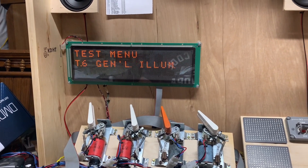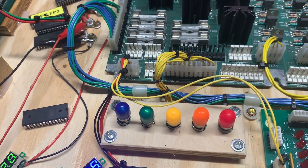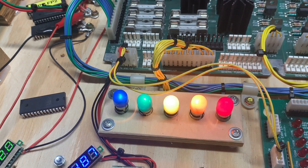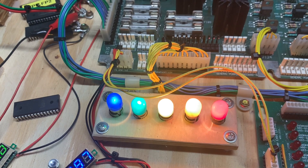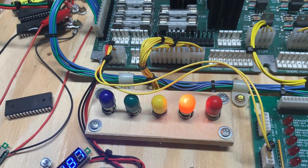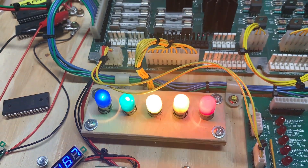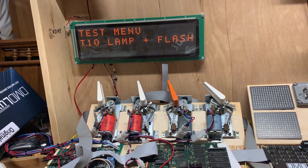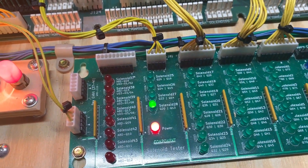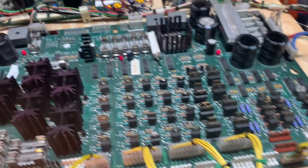Solenoids working perfectly. GI test — lamps and flashers — all the flash lamp circuits, all the lamp circuits are working perfectly.